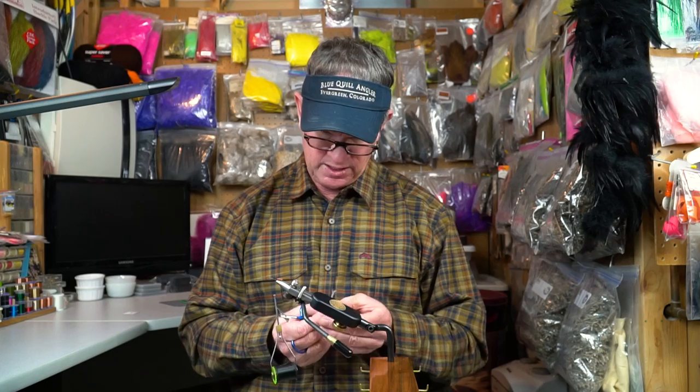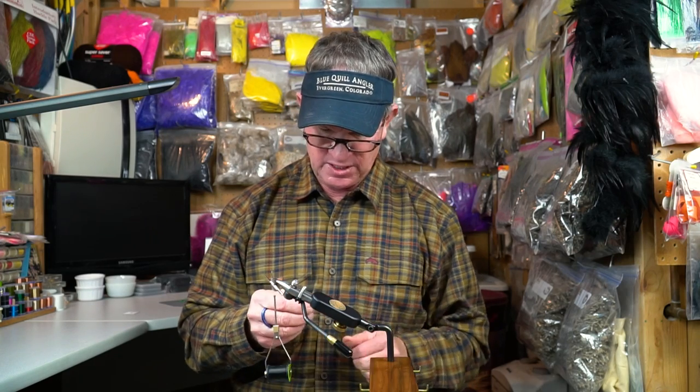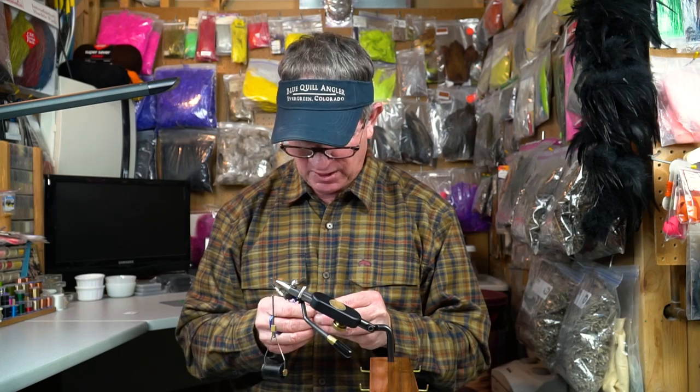This is a variation of a pattern that a good buddy of mine, Matt Miles, invented 25 years ago called Matt's Midge. It's been one of my favorite midges over the years, and this is just kind of a souped-up variation of that original pattern.